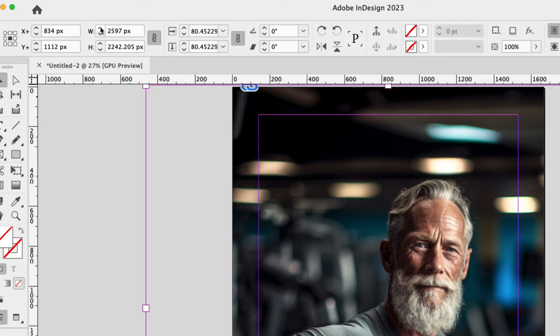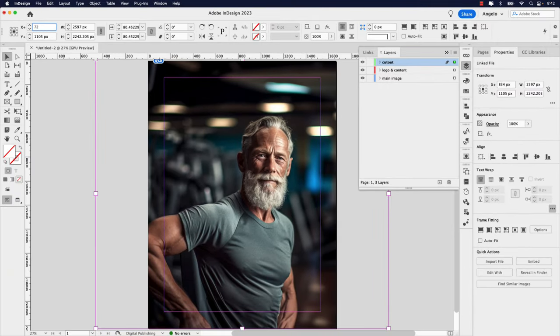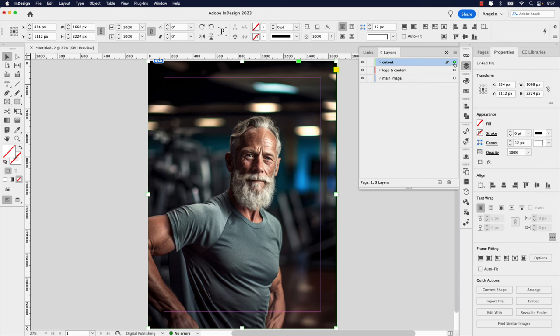Because we're going to do a cutout of the subject's head to extend over the masthead, I have a specific X and Y position for this image. Under the Y adjustment, let's change that to 1105, and under the X let's change that to 728. Now you'll notice I've placed the image on the Cutout layer, and I don't want it there. So I'll click the image once, and in my Layers panel drag this indicator light to the Main Image layer — it's now on the proper layer.